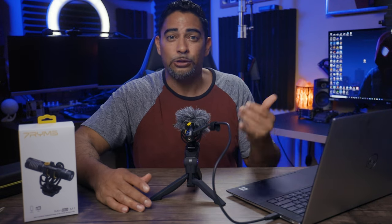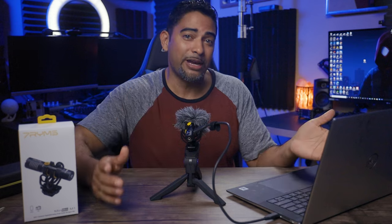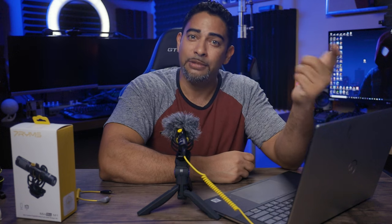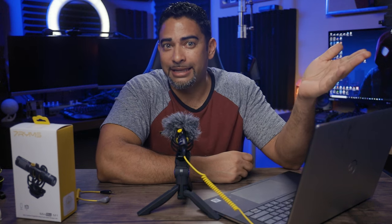My ideal setup would be to mount this on top of my laptop — clearer audio for Zoom calls, gaming, even content creation. And I'm speaking to my tutorial-making Udemy folks right here. This is what it sounds like using the built-in microphone from my laptop — yeah, big difference. And of course, you don't have to use USB-C on your computer; you can always use the mic jack and switch it back to analog mode.